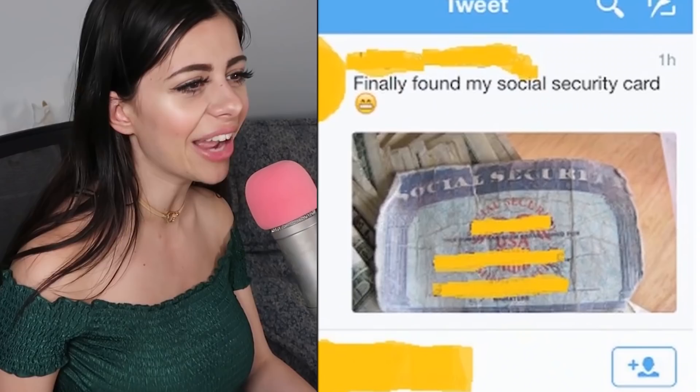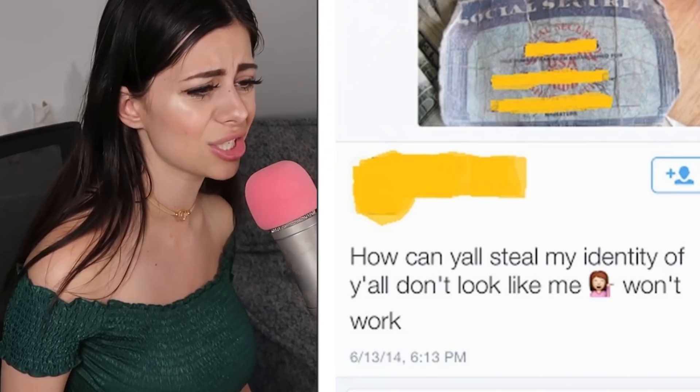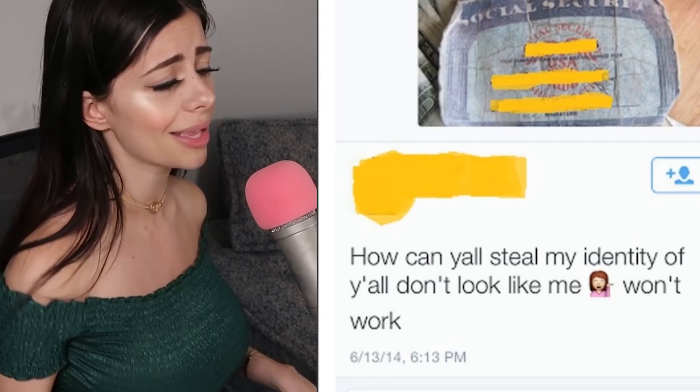Someone finally found their social security card and posted it online. These yellow blacked-out things weren't in the original post. Obviously people said 'Oh my god, people are gonna steal your identity!' She goes, 'How can y'all steal my identity if y'all don't look like me?' With your social security card, they can steal your identity and make you a new face, pretty much.